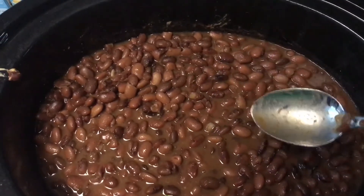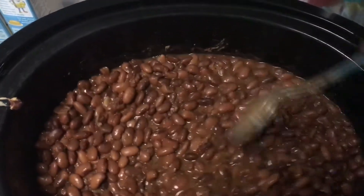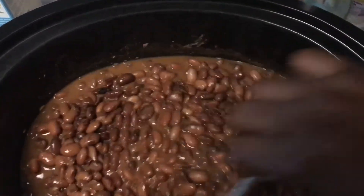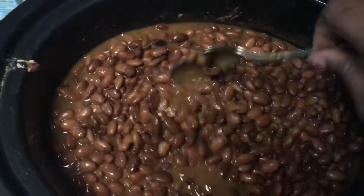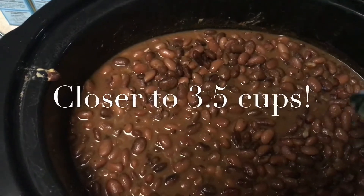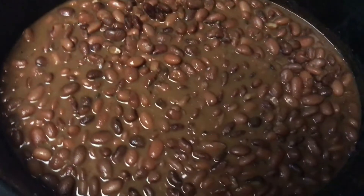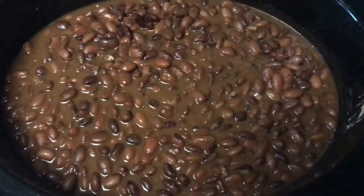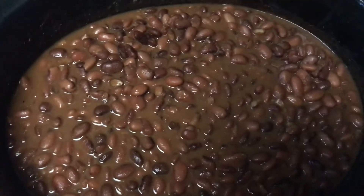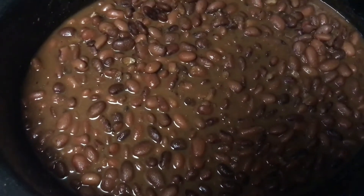I whisked the bouillon and everything, gave that a few minutes on high in the crockpot by itself to heat up, then added in the beans and adjusted my water. I'd say to cook this whole thing of beans, I probably did not use more than about two and a half cups of water. One of the joys of using a crockpot — just put the lid on it and let it go. That is absolutely the joy of using crockpots, and definitely something you should be more familiar with.